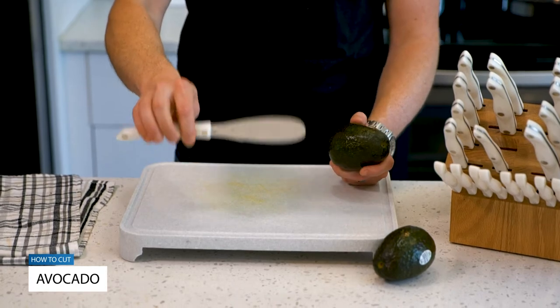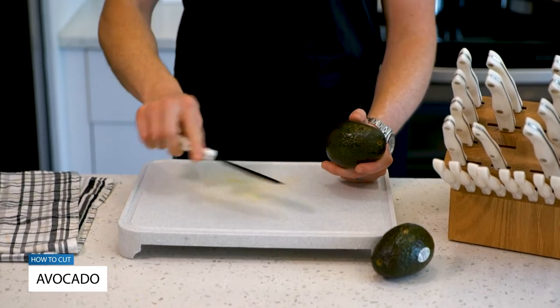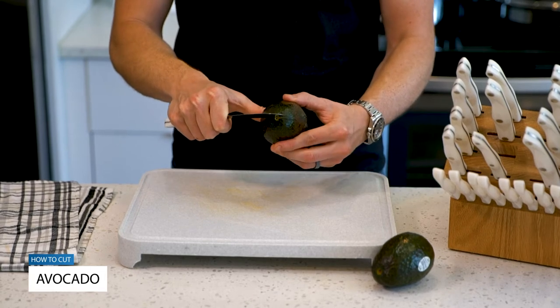With these, my chosen tool is the Cutco Spatula Spread. Remember, it's great for cut, serve, and spread. It's also perfect for avocados. I'm going to take the sharp side with the Cutco Double D edge and just simply insert it.